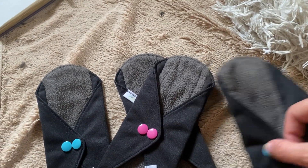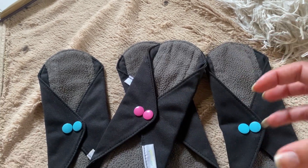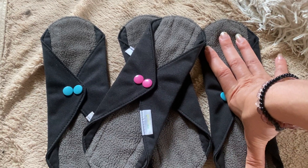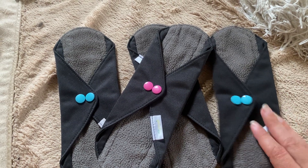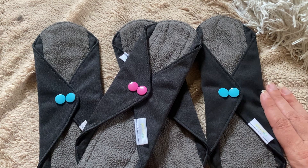That's how it stays onto your underwear. I do like getting them in black and then wearing black underwear because I feel like they kind of blend together. These are a little bit larger, so there is a little bit of bulkiness to them, which if I'm spending most of the day sitting...